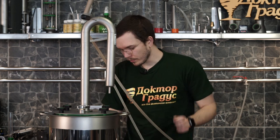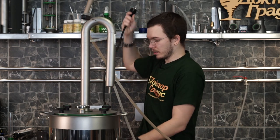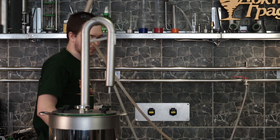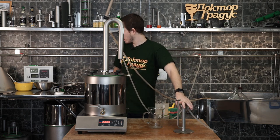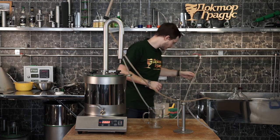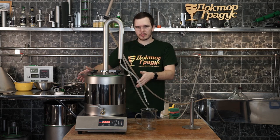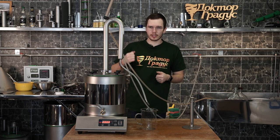Let's take a look and turn on our induction cooker. This container is for the heads, this one is for the product, and we need a silicone hose. What we're doing right now is just heating up our boiler and getting ready to take off our foreshots and heads.